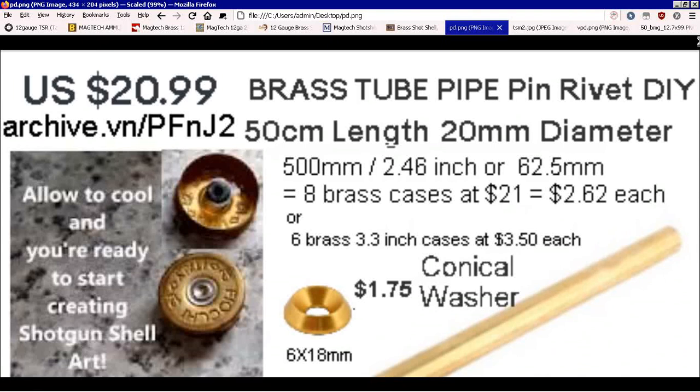It's 50-centimeter or 500-millimeter long, 20-millimeter outer diameter, thin-wall brass — about a millimeter thick or less. When you look up what actually is the size and people using it for things, if they take out a set of calipers, they find out that it's almost perfect diameter for the mouth of a shotgun shell. That's very important. It doesn't have to be the base; it just has to fit. If you chop it into 3.3-inch long pieces, you get six pieces approximately — not three and a half, but you get six brass tubes for $3.50 each out of $21. If you chop them into shorter ones at under two and a half inches, you get eight cases at $2.62 each.